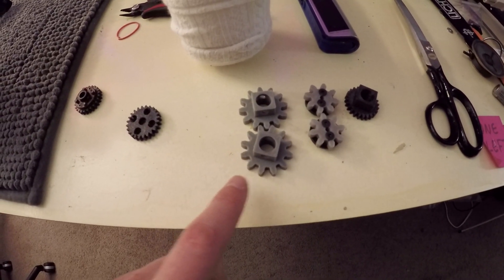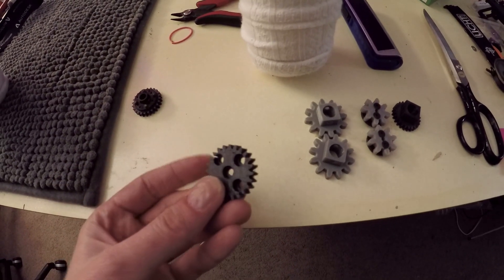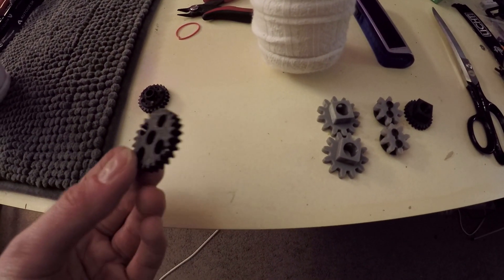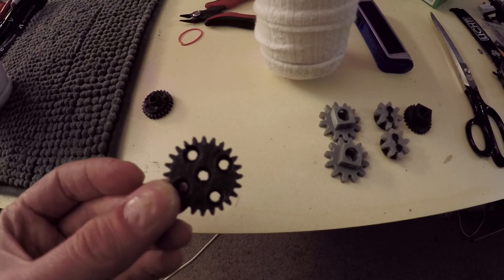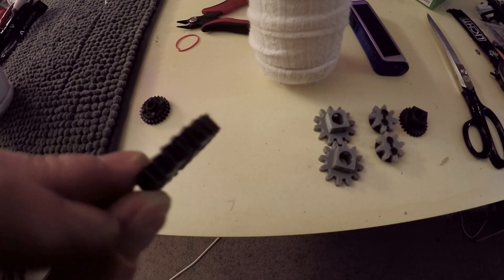Anything that's in this color is from three years ago. I have this darker, more gun-metal-y gray filament that I've been using as of late, and as you can see the teeth are a lot smaller. This is about as small as I can get them with them still printing decently.